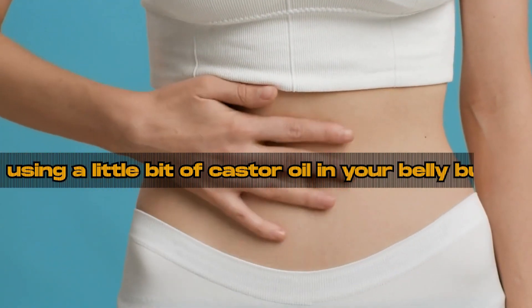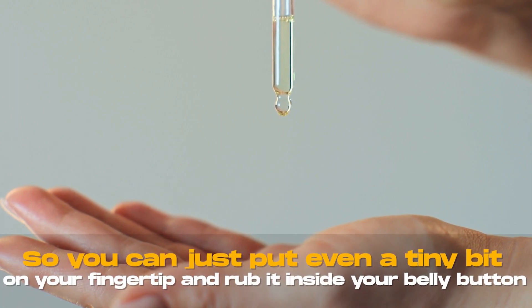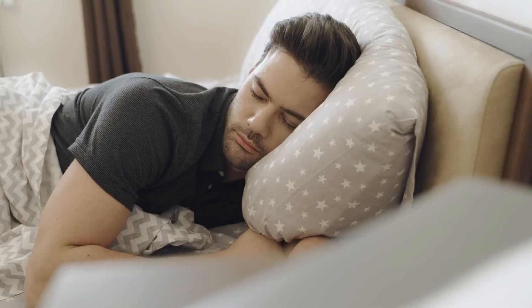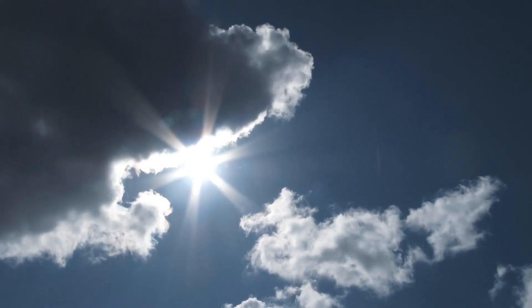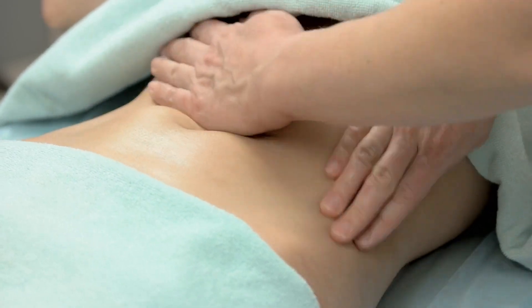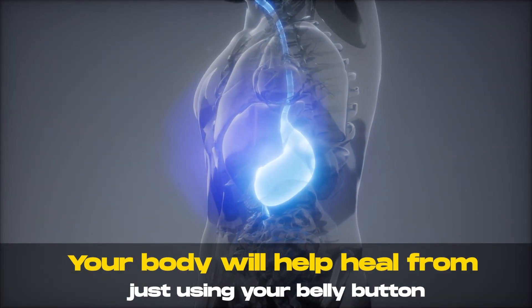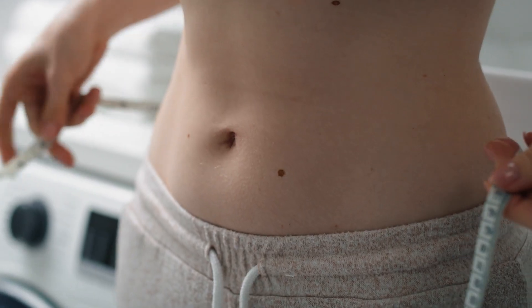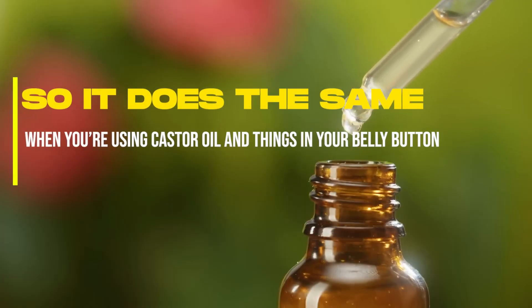Another way you can do it is by using a little bit of castor oil in your belly button. You should do this carefully because it can make you feel very nauseous and sick if you put too much. Some people are even more sensitive than others, so you can just put a tiny bit on your fingertip and rub it inside your belly button — that's enough. See how you feel, and if you're okay the next day, you could try a little bit more. You really don't need too much, and you shouldn't do it every day — every couple of days is enough. Most of the benefits you get from castor oil you can get by applying it in your belly button, because so many nerve endings run through it. Your belly button was the center of your nourishment in the womb, and it does the same when you use castor oil there.